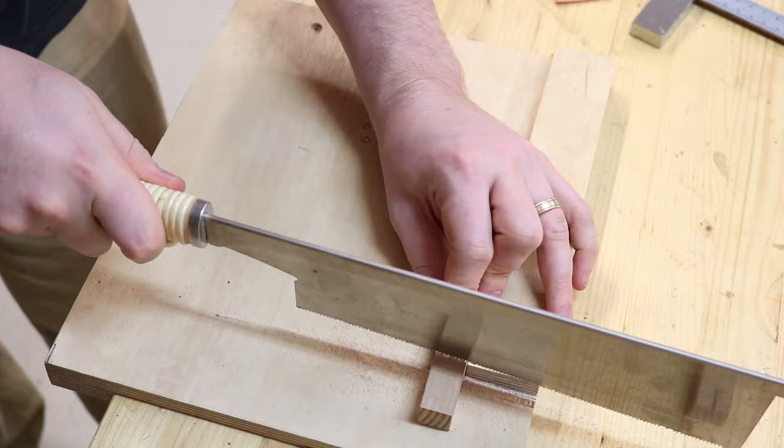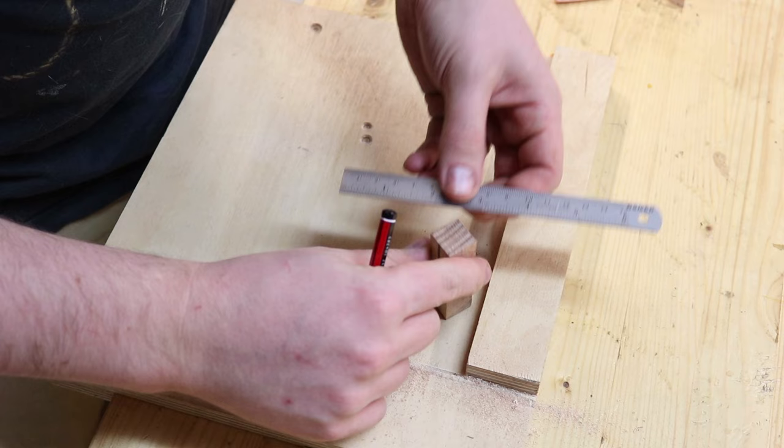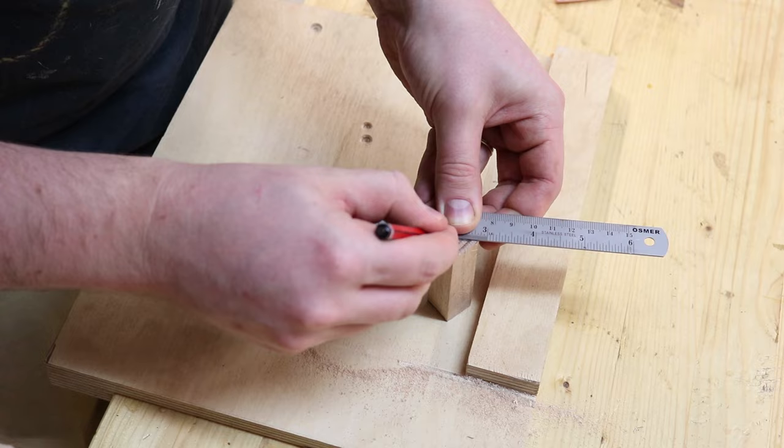The cuts don't have to be super straight, accurate, or smooth — they're not really our reference surfaces. The next step is to find the centre marks for our pen blanks. This isn't strictly necessary, but it does make drilling the blank a lot easier.